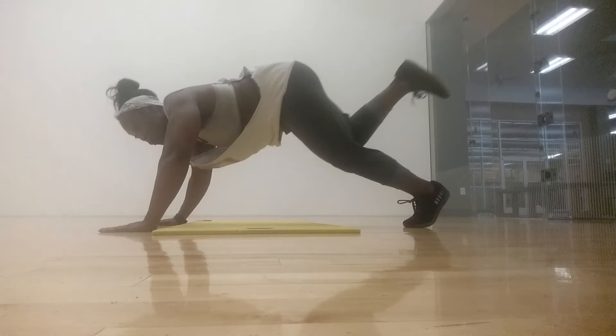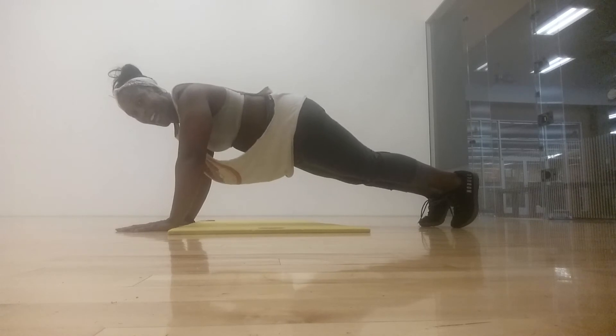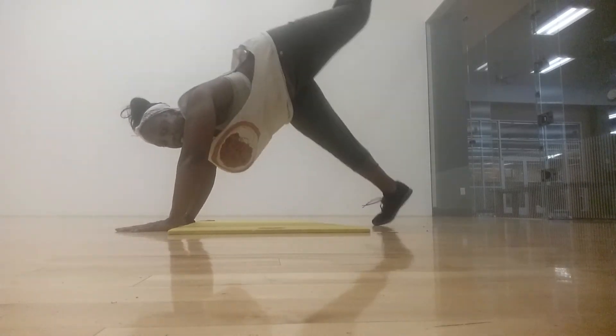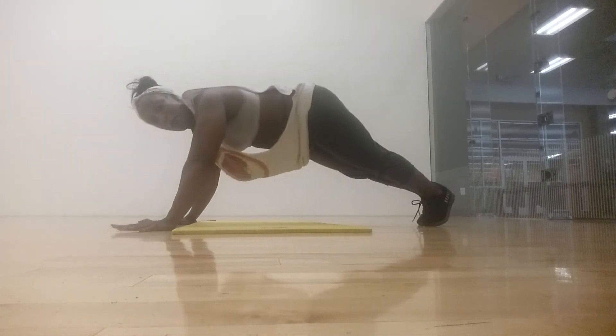Same leg in the sit out turns into your first spidey — set into that plank, spidey. And then this sets you up for the next exercise, opposite leg. One, two, three, sit out. Spidey, plank, spidey, plank.